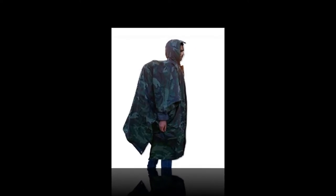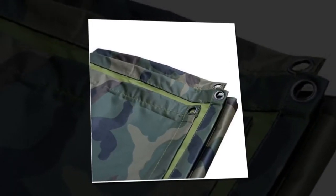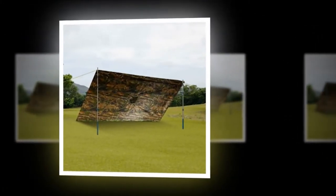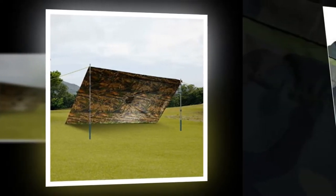It has a good zipper on the neckline, which solves the problem of the head opening being too small for some users. Lightweight yet durable, this poncho is made from 100% waterproof polyester material. The size is suitable for the head, for adults, and comes with a storage bag. Dimensions: 59 inches by 55 inches.